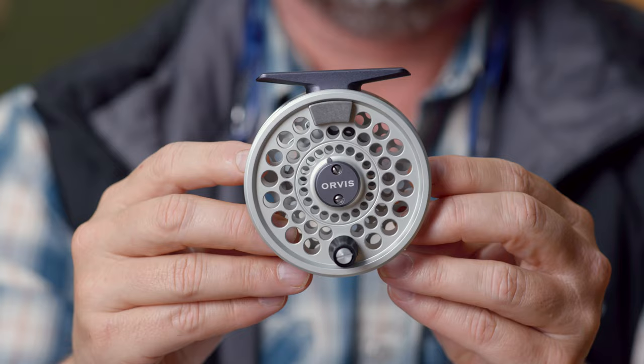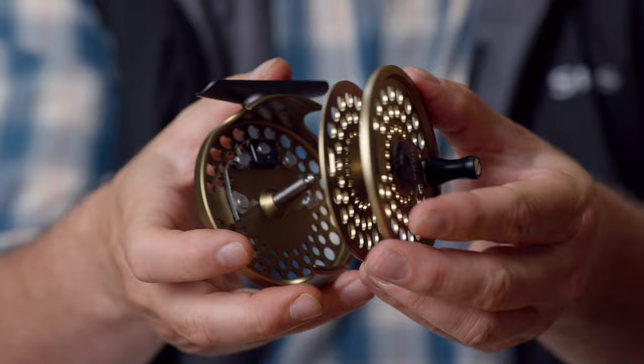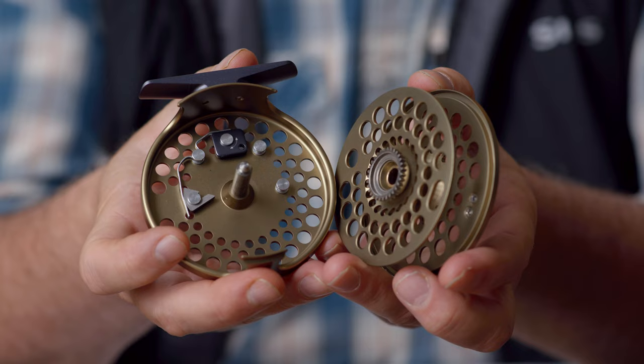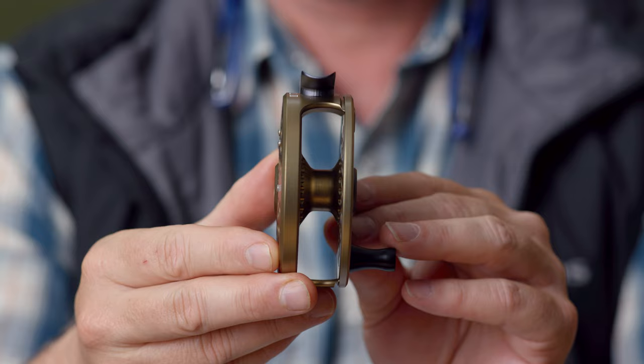You've all seen me use these before. I like these for my fiberglass rods, for my light rods. I like a good click and pawl reel — just a lot of fun to fish with. This does not have any drag adjustment on the outside, so you're not going to be able to adjust the drag during a fight. You can preset the amount of drag using this little square piece — you just rotate it to increase or decrease the drag. Honestly, from one setting to the other you're not going to notice that much difference, but it is there should you need it. The click drag reels are a little less expensive, still machined. They improved the aesthetics, and they rounded that reel foot as well.